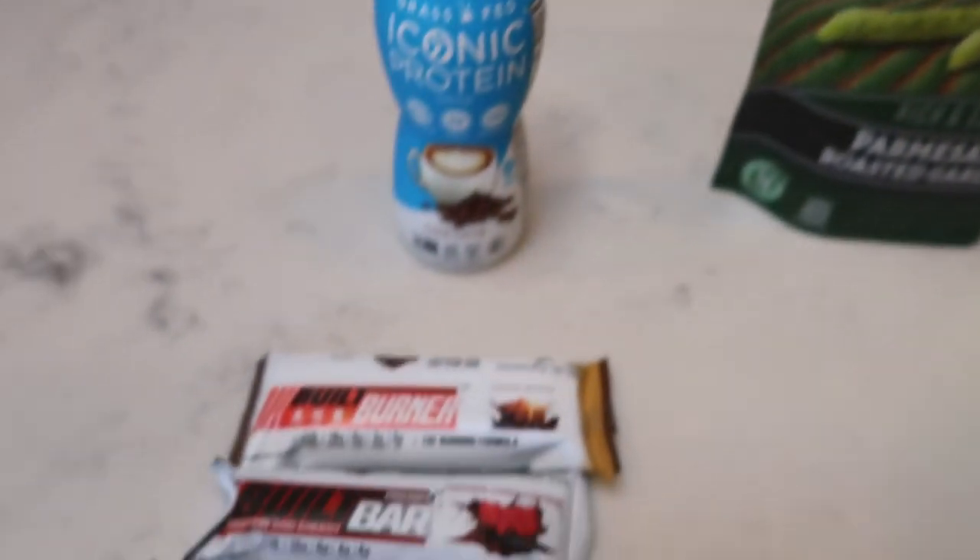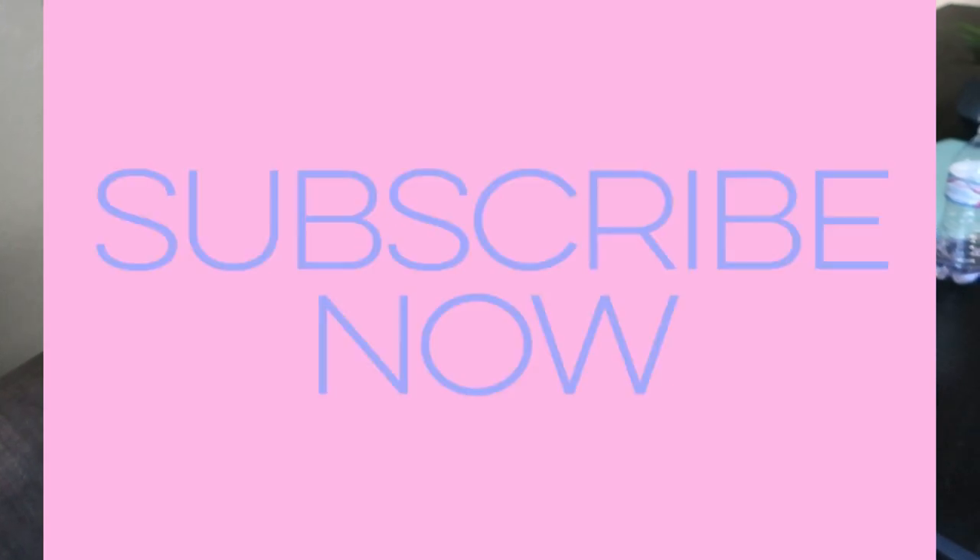Thank you for joining me on another weekly WW meal prep. I hope you enjoyed seeing all three recipes — cake batter pancakes, carbonara pasta, and homemade granola bars. Everything is so incredibly delicious, satisfying, filling, and perfect for the start of fall as it is already September. If you are new to my channel, welcome — make sure you hit that subscribe button and that little bell so you'll be notified every time I upload a new video. Give this one a thumbs up, comment down below and let me know what recipe you are most excited to try. I love you guys and I'll see you all in the next video.